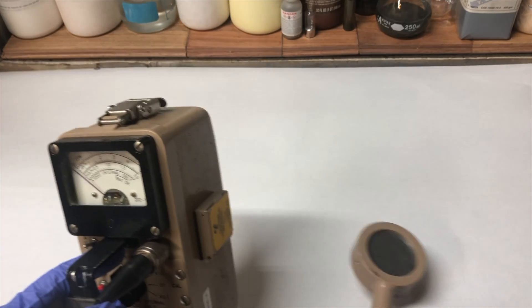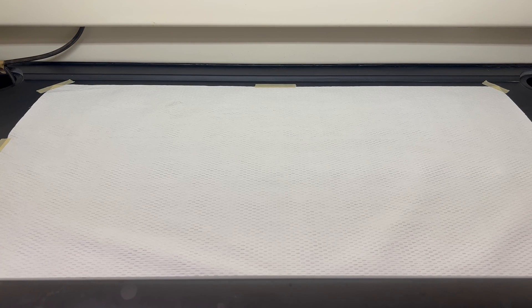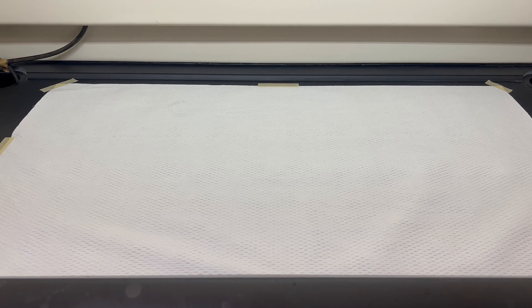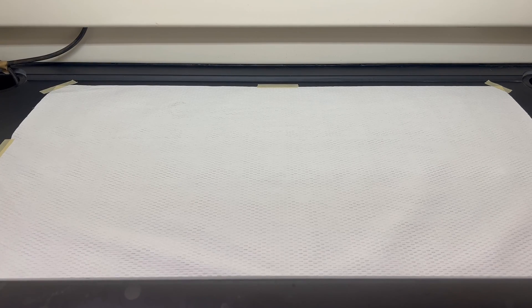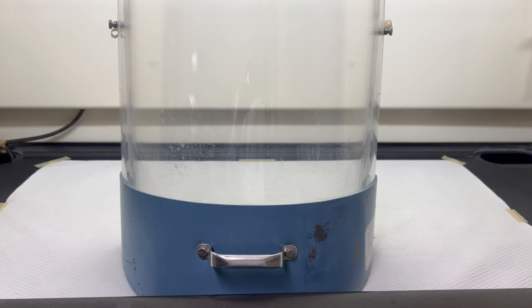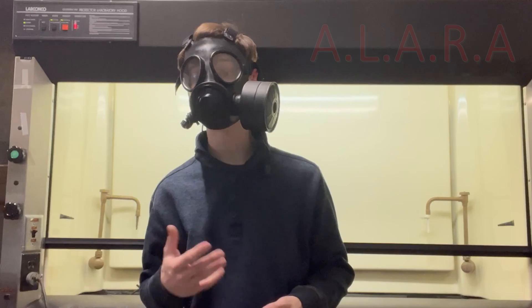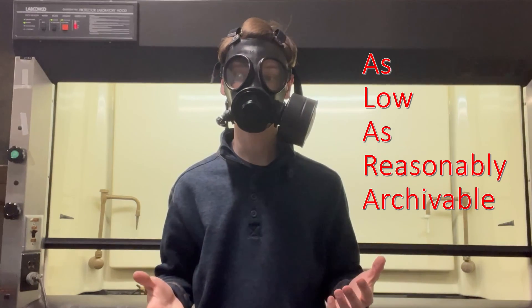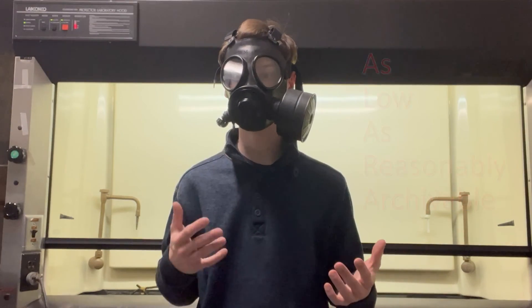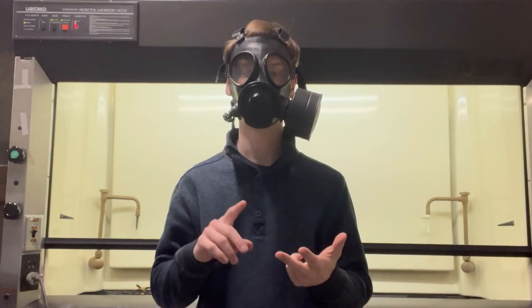Anything over three times background is considered contaminated and must be properly cleaned. Once confirmed clean, absorbent paper is laid down to catch any contamination that may fall while transferring or manipulating material. Equipment is then set up for the work being done. If high-activity work is being done, a shield is put in place to block radiation. When working with radioactive materials, the goal is ALARA — as low as reasonably achievable. We limit exposure time and increase shielding. When working with uranium, the radiation is not very strong, so no shield is used, just time limitation and distance.